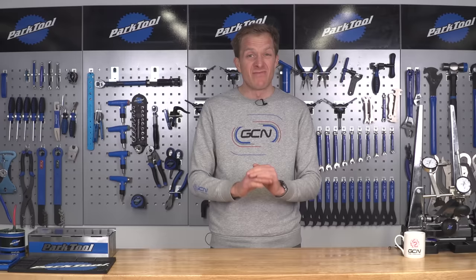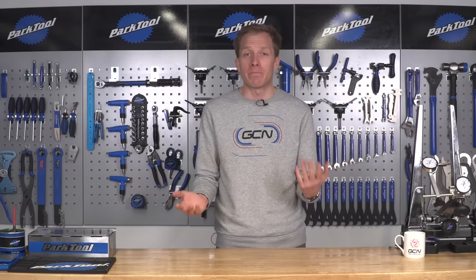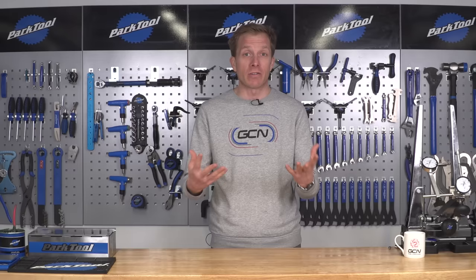Rust is a terrible thing. Once it appears, you know you're in trouble. It's not just going to disappear or fall off magically — none of that. It's not that common these days on modern bikes or modern pieces of equipment, but it can still happen.